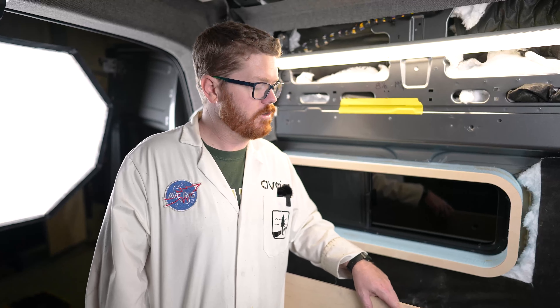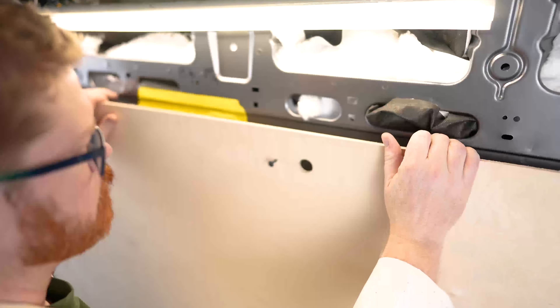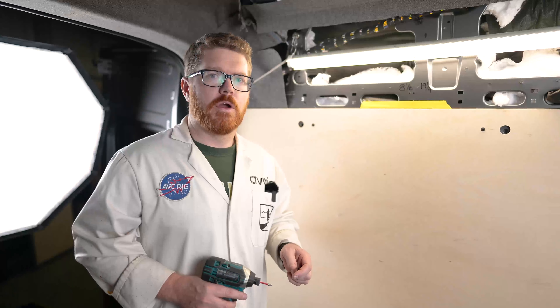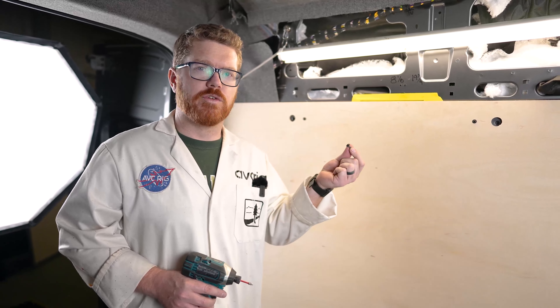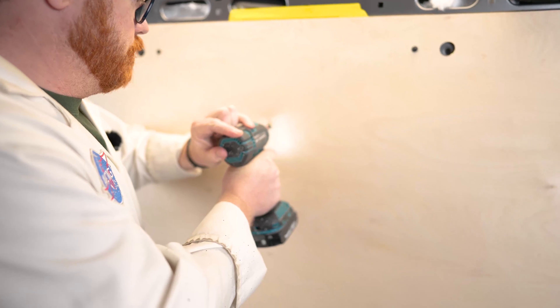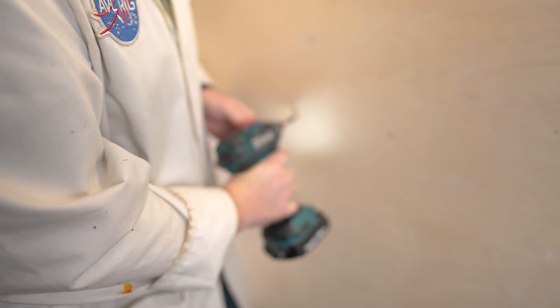So our next step is a little bit tricky. We want to get our panel aligned with these screws in the exact same screw holes. With our window behind the wall, we're going to use some wood screws to attach our wall to our window frame. I like to use at least three screws to keep the window frame from shifting on us.